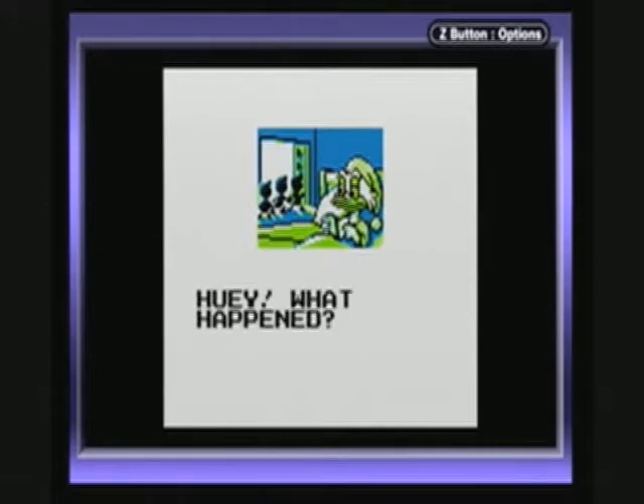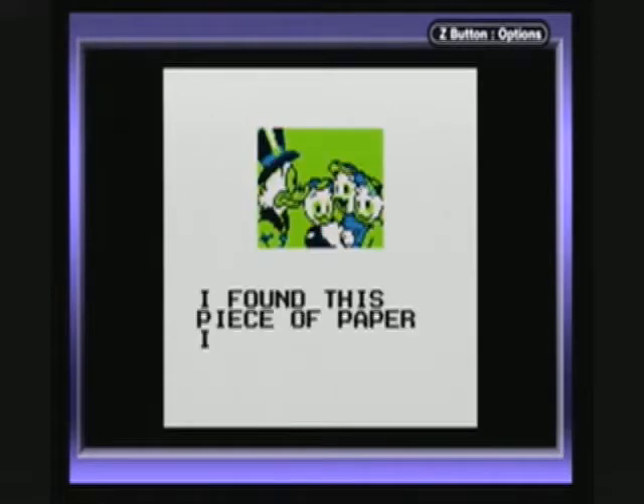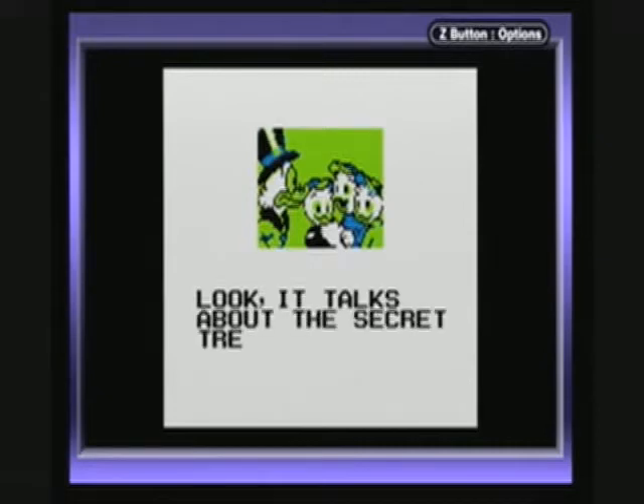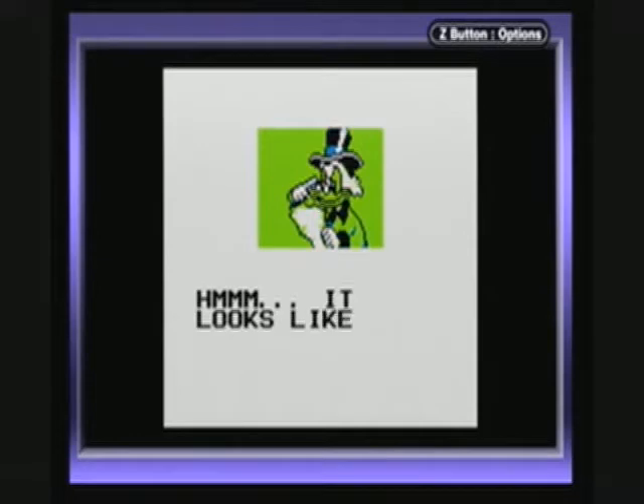This here is the opening cutscene, which is really a cool idea. The NES version of the game did not have an opening cutscene. It had this dialogue to be sure, but it didn't have these pictures of Scrooge talking with his nephews. I'm not sure why.